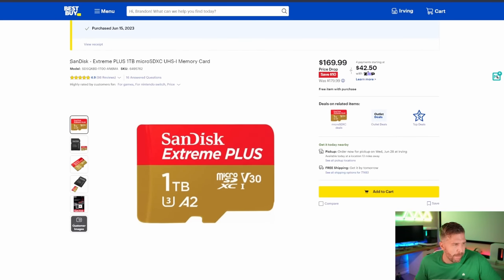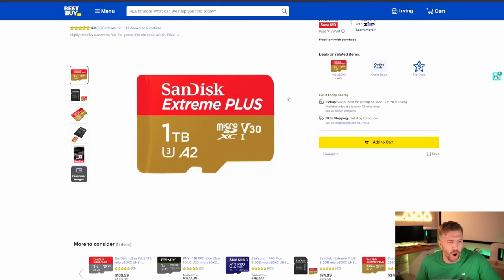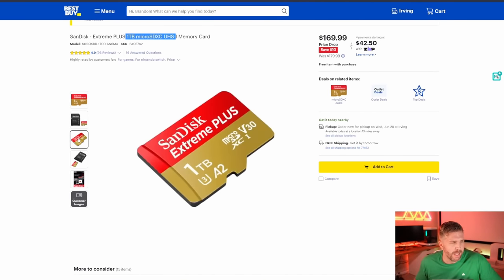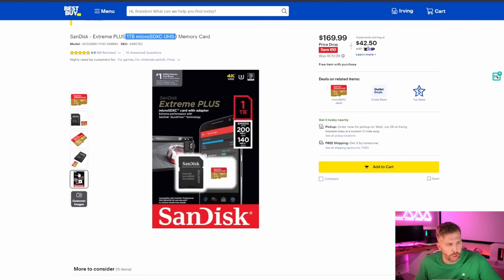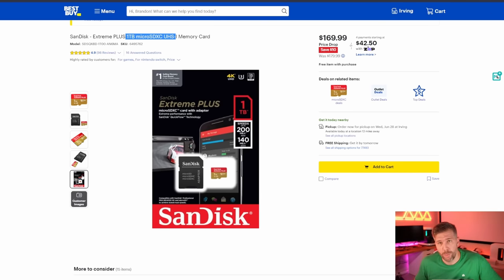I did buy this SanDisk Extreme Plus one-terabyte micro SD card, and I have to say the performance has not been amazing for game loading. It does work, but the transfer speeds on this card are not ideal. You're going to have to expect longer load times. It says up to 200 megabytes per second for read and write, but that is not sustained — that's a burst speed. When you're downloading games onto this card, it just took way longer than downloading onto the normal SSD.